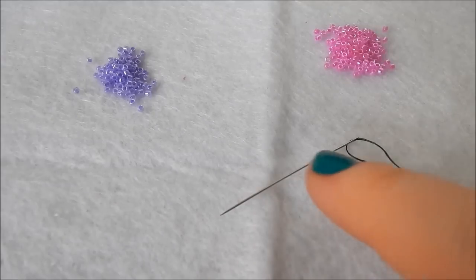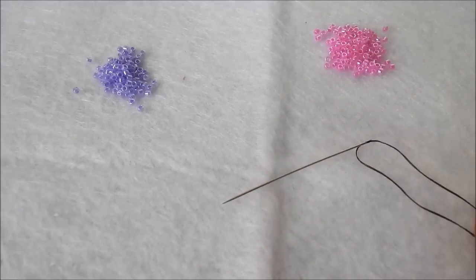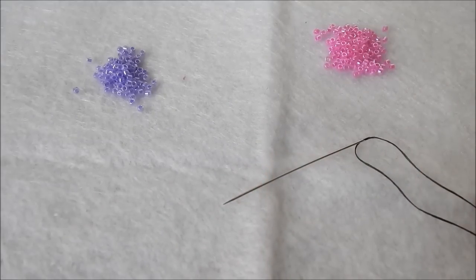I have pre-threaded my needle, which is a size 10 beading needle, with some black Nymo — just as a contrasting color. Obviously if you were to do this properly, please use a color that matches or is at least vaguely similar so it isn't obvious.